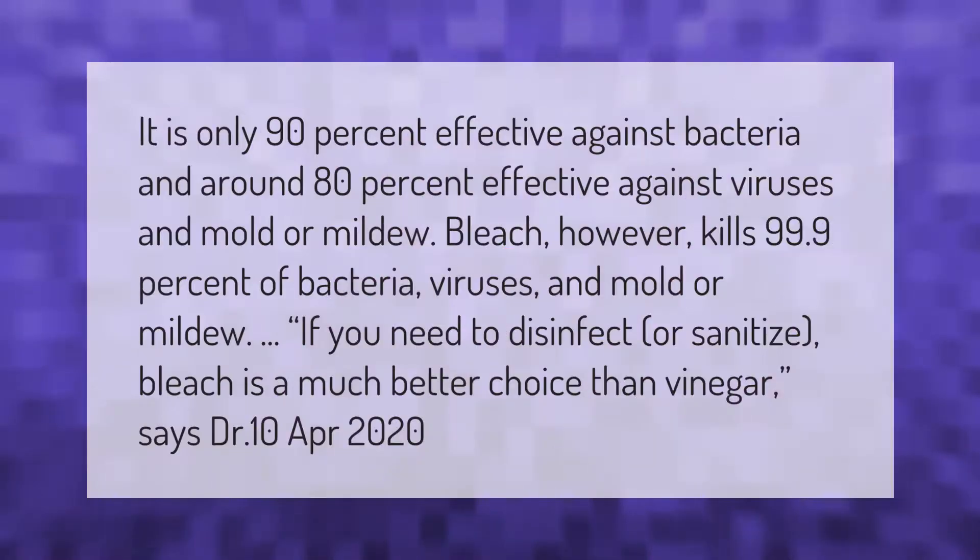Vinegar is only 90 percent effective against bacteria and around 80 percent effective against viruses and mold or mildew. Bleach, however, kills 99.9 percent of bacteria, viruses, and mold or mildew. If you need to disinfect or sanitize, bleach is a much better choice than vinegar.